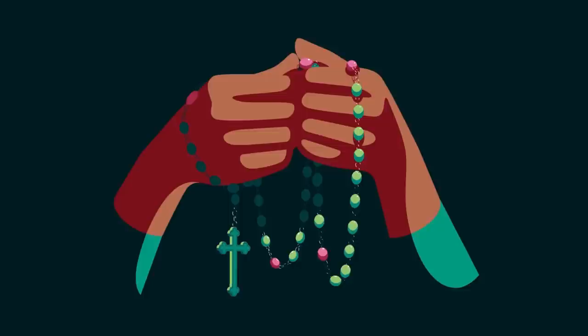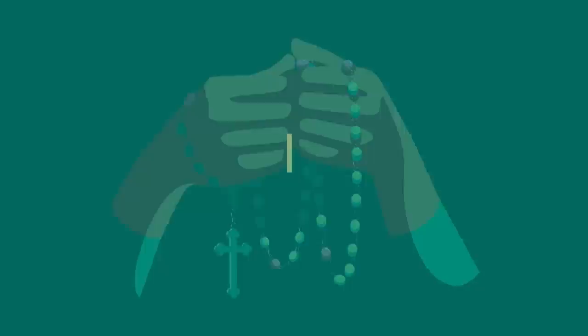Hello and welcome to Hallow's How to Pray series, where we will walk through, step by step, how to pray and draw closer to God. Today we'll learn how to pray the rosary together.